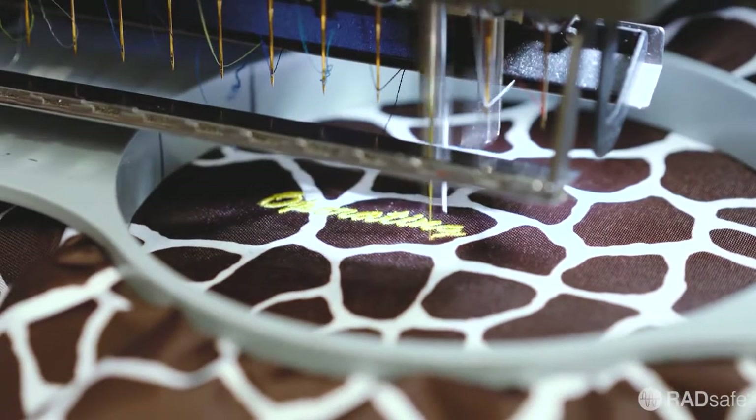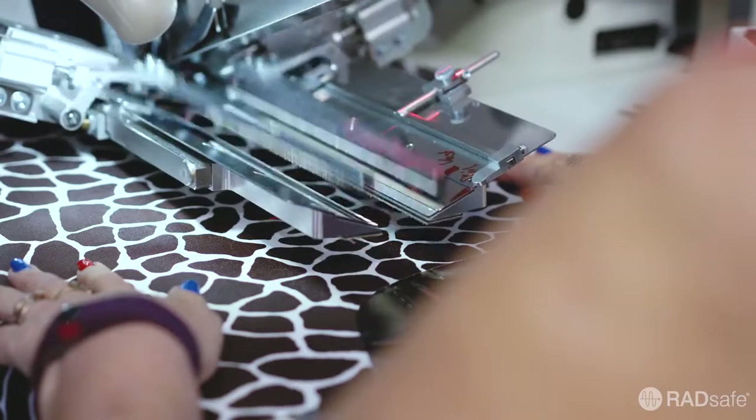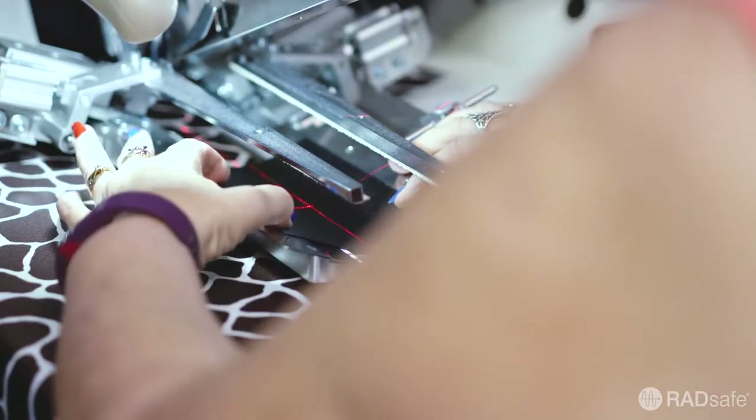Logos and text can be embroidered to the garment at this stage if desired. A specialised machine is used to produce the chest pocket out of a single piece of material, producing a stylish pocket that is easy to clean.